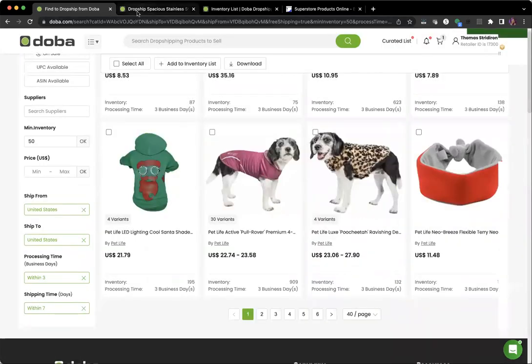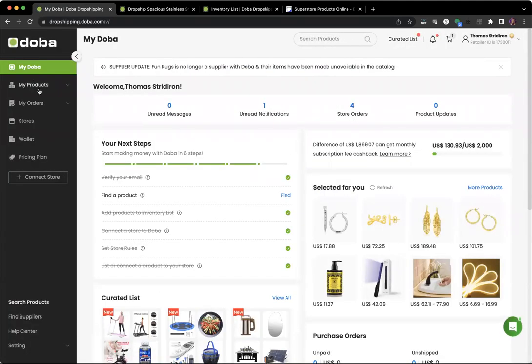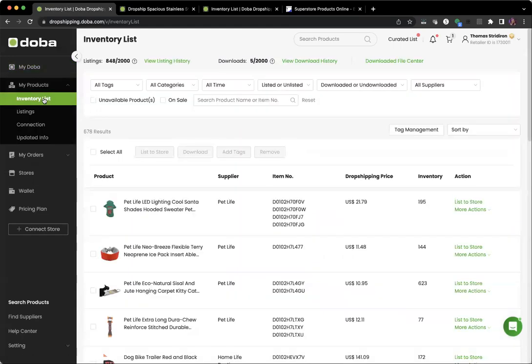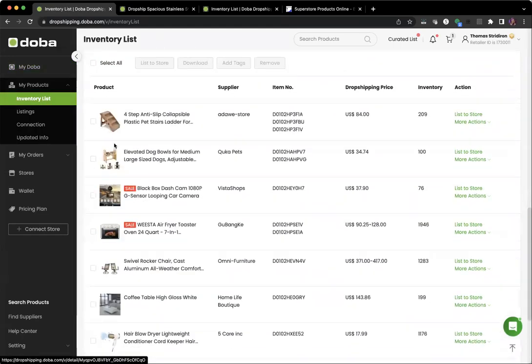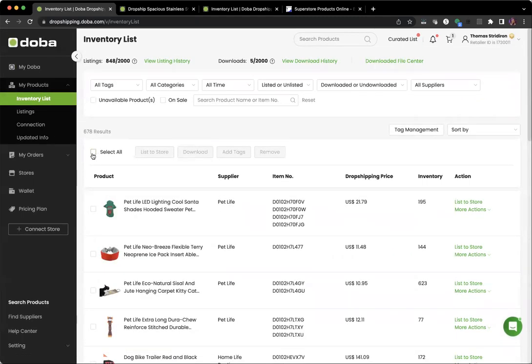Once we're done, we have 20 products we want to push to the store. We're going to go to 'My Doba' — that's right under your name at the top. Then navigate to 'My Products,' hit the dropdown arrow, and select 'Inventory List.' We're going to set 20 per page, hit 'Select All,' and then push the button that says 'List to Store.'